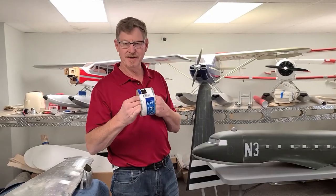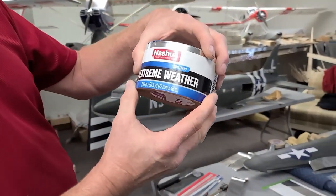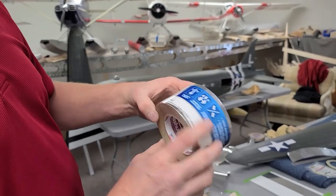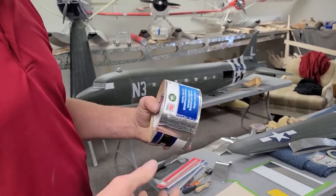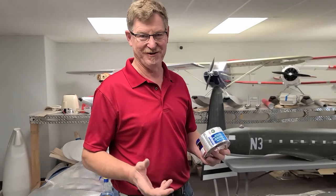Here's some of the tape that I use. I like this Nashua — I get it at Home Depot, and it's the Extreme Weather aluminum tape. Sometimes you get a roll and it's got some lines in it or whatever, but that just kind of comes with the territory. They didn't make it for airplanes, but we're using it for that.